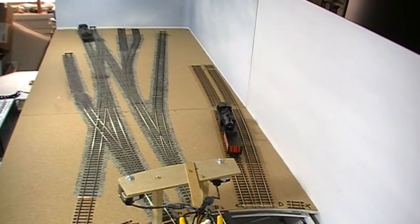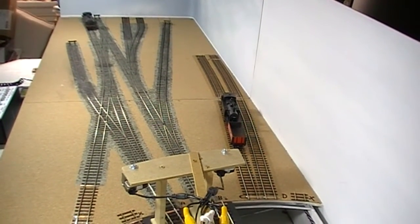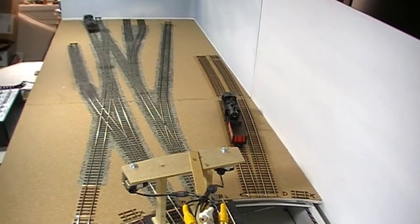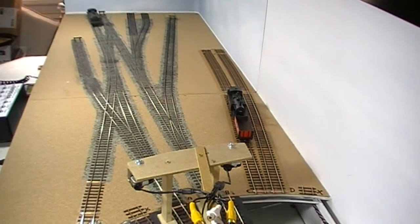I've been building it for about six months and this is my progress so far. I have actually been doing other things more than what you can see and I'll talk about those a little bit later.